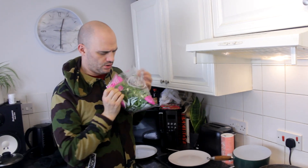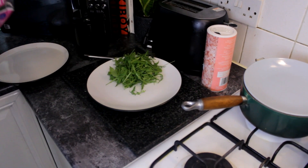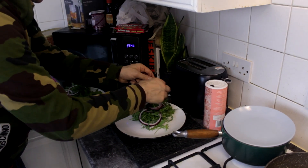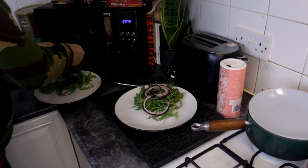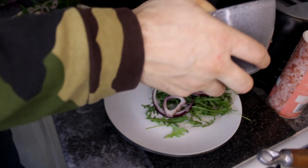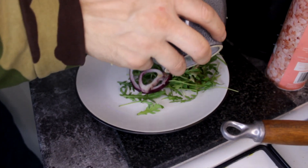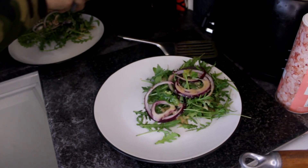Quite simply, I've got some rocket — slap that on there, turn that on the plate as well. Put some of the dressing on top, with the coriander leaves in there as well, and mix in with the rocket.